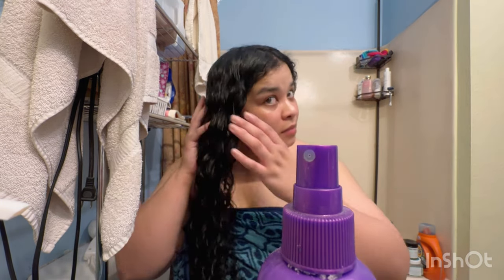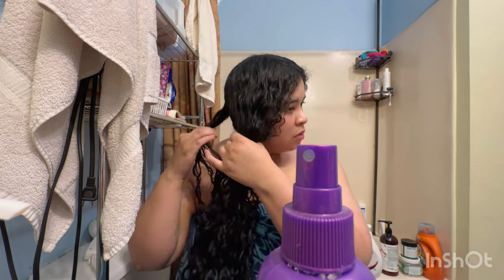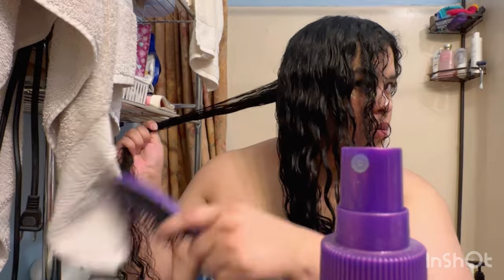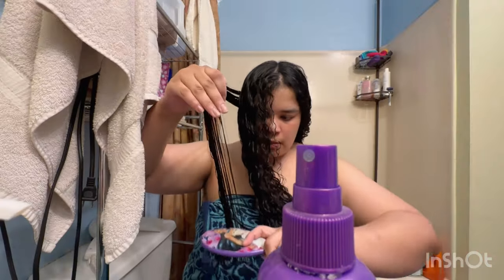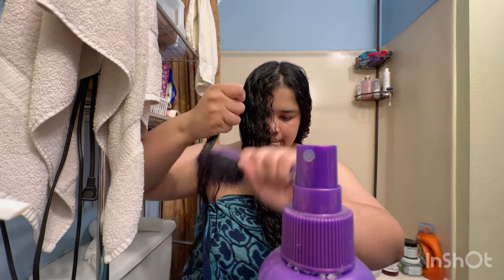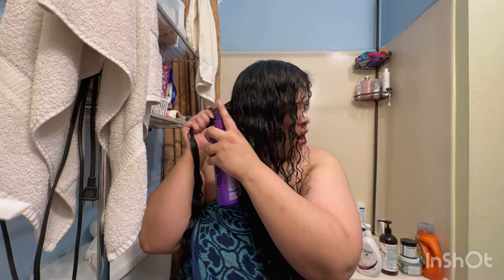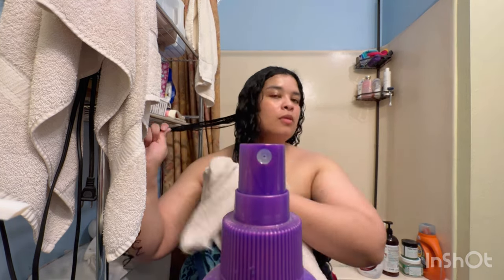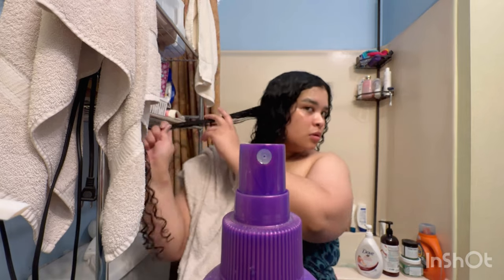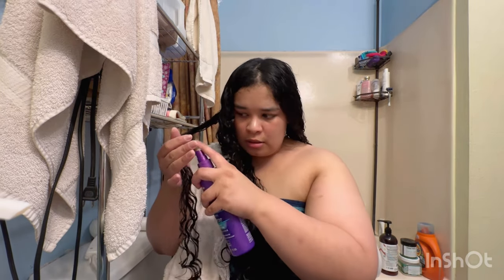Next we're going to use the hairspray. I chose to start with small sections because with bigger sections — like I did with the gel — you would see exactly where the hairspray was sprayed and where it was not. I also made a mistake: I did not lay down a towel to capture anything that sprays onto my shoulder.